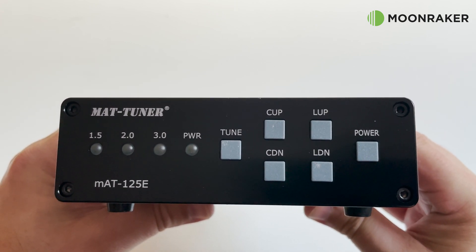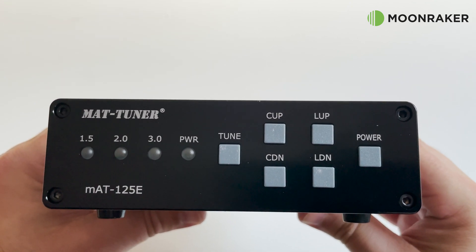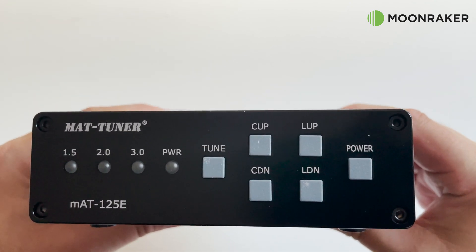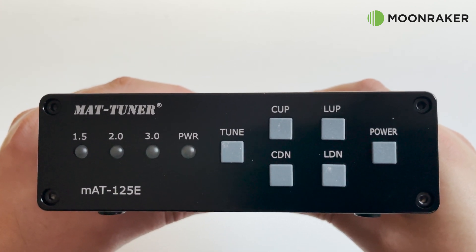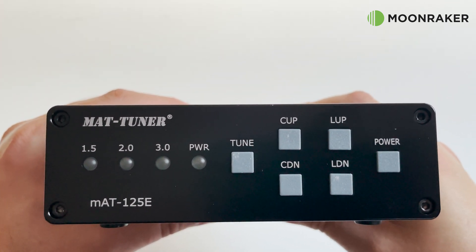The MAT125E front panel has four status LEDs: three indicate the current SWR level and the fourth indicates that it's turned on. The MAT125E requires as little as 100 milliwatts to activate the tuning, which can be set to RF-sensed or manual mode.